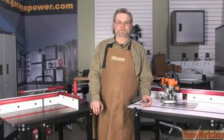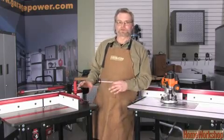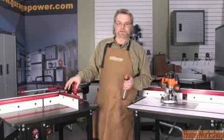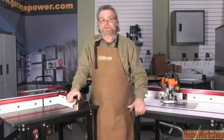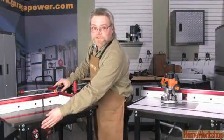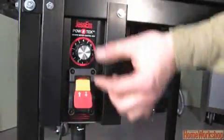Mounting a router in a table is a far safer way to use a router. The router is fixed and you bring the workpiece to the router. This Jessam router table is an example of what's available at the top of the line. You have a three-and-a-half horsepower router specifically designed by Milwaukee to work with this table and the Jessam router lift. The controls for the router have been moved up front so they're easily accessible, giving you on-off as well as speed control.